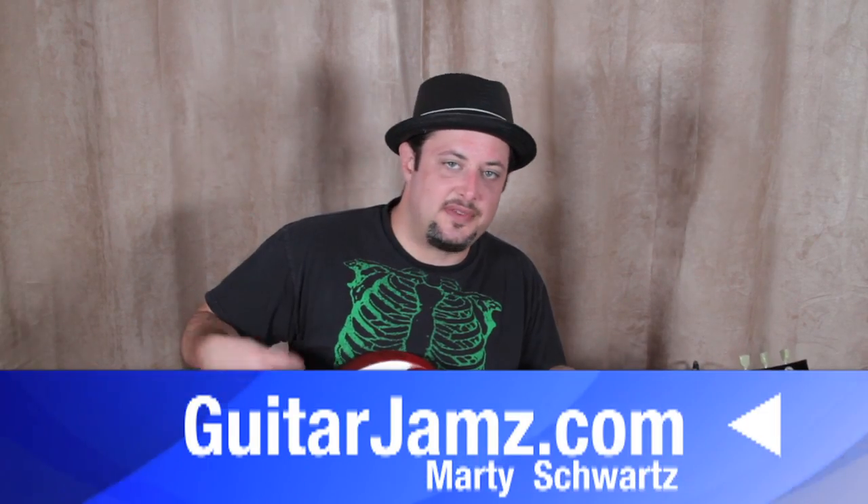Remember, I've got bonus stuff — ebook and other things to help you learn guitar at guitarjams.com. Appreciate that. We'll see you in another video real soon. Take care.